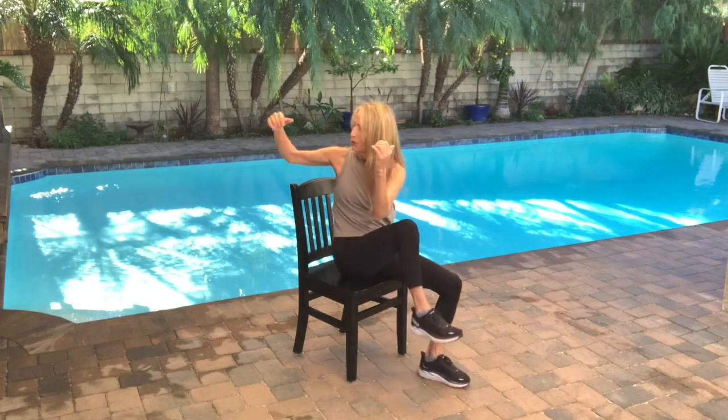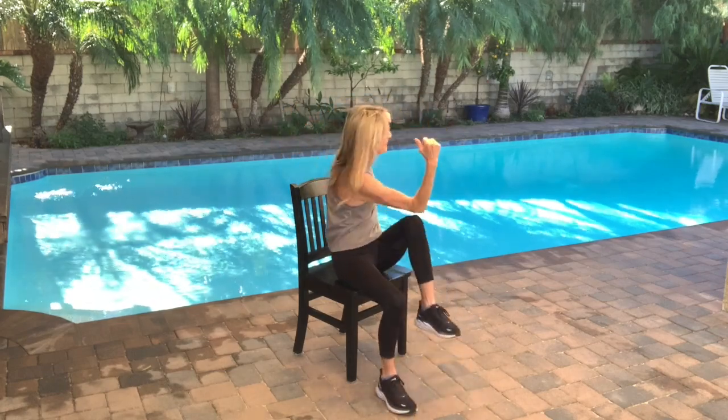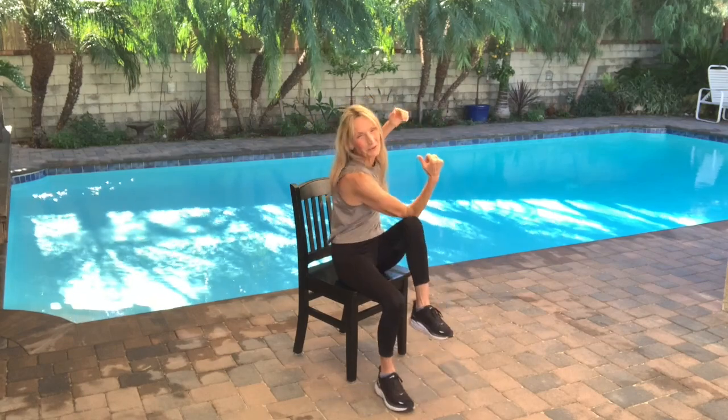Seated jacks. We're going to do a little core twist — tapping. Right elbow to left knee, left elbow to right knee.